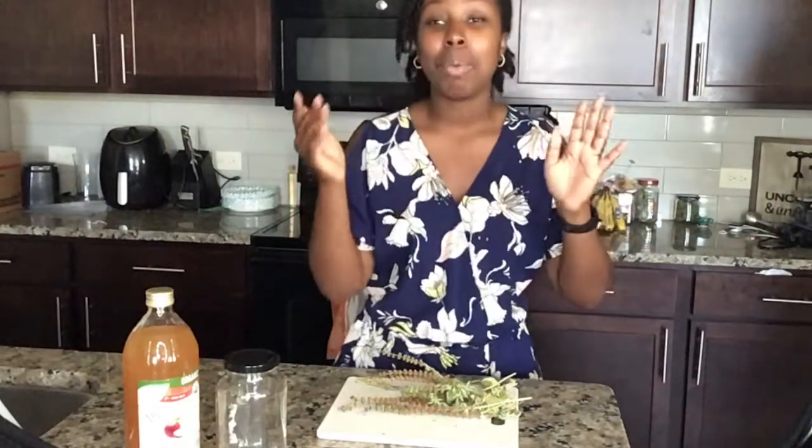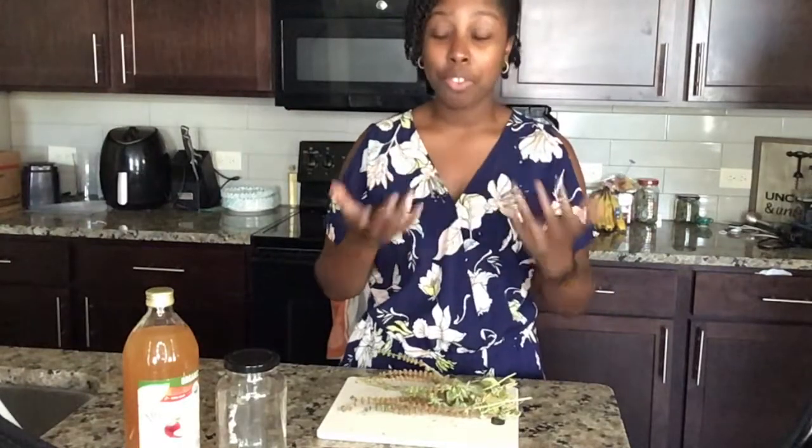Welcome to my kitchen. Today we're going to be talking about holy basil, one of my favorite herbs. It was introduced to me from a friend.